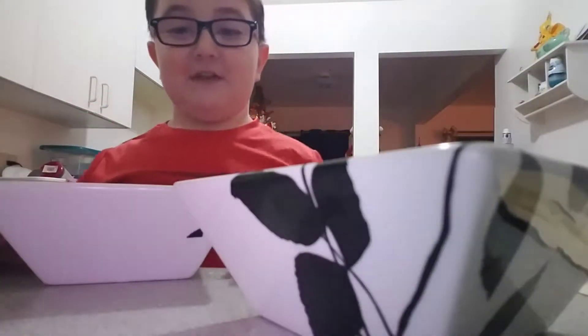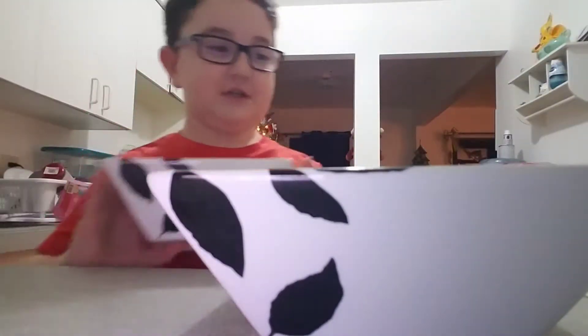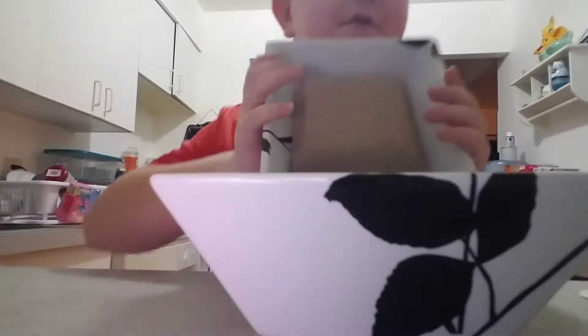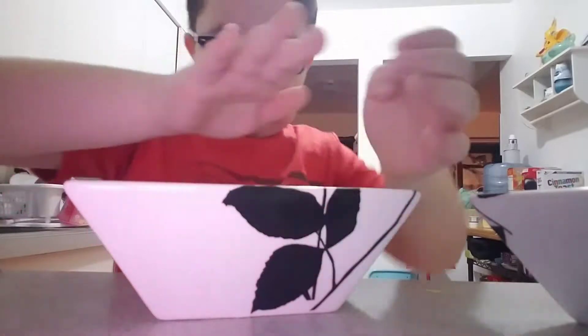And sooner or later it's going to become a perfect square. So let me just keep doing this — this is pretty hard. And if it's kind of cut right here, just kind of squeeze it all together.